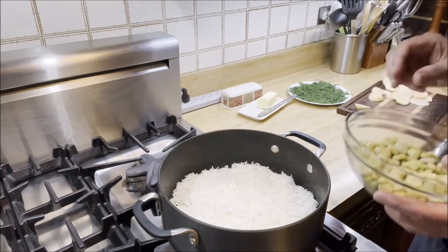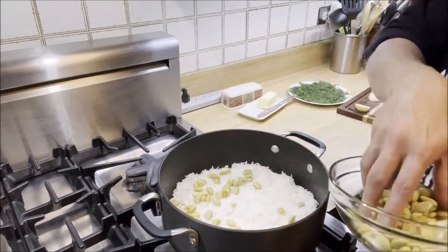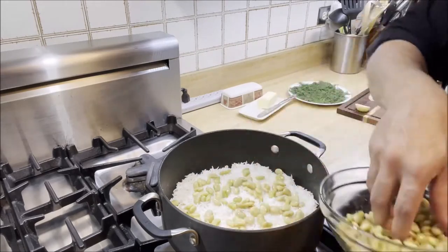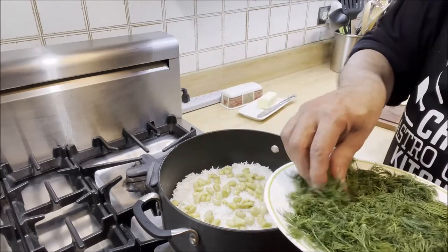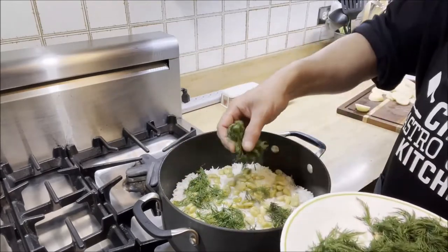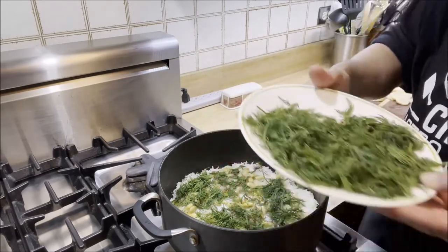Next, we're going to add half of the lima beans — these are pre-cooked, about a total cup and a half from one can. Then we'll layer more when we do the second layer of rice. And now the star of the dish: fresh dill. I'm going to layer the rice and lima beans with fresh dill — about half a bunch, just enough to cover the rice completely.